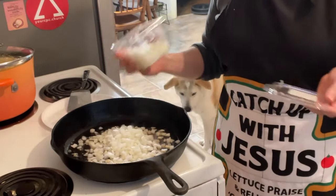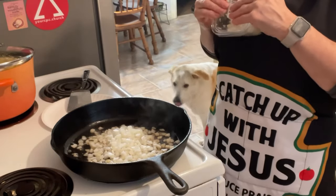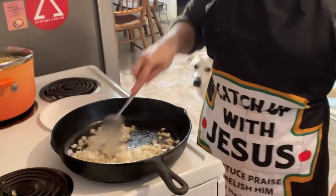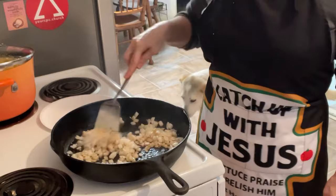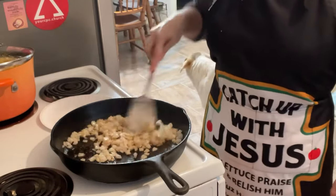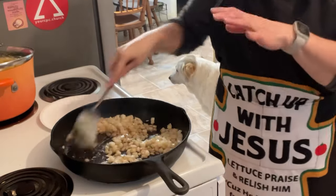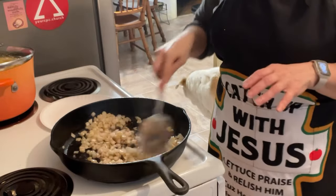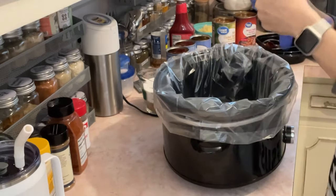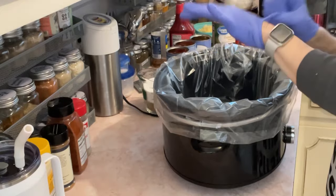Next we're supposed to use one medium onion. That's gonna be about enough — there'll be kids there and little kids see things and they're like, 'Is that onion in there?' So I sauté up my onion using the bacon grease, and then we will cook our ground beef. I'll get back to you on that.